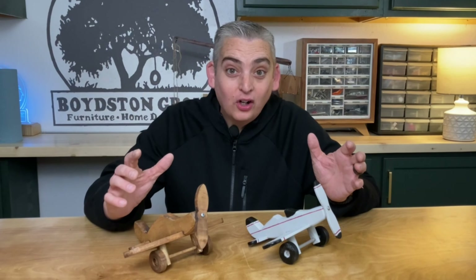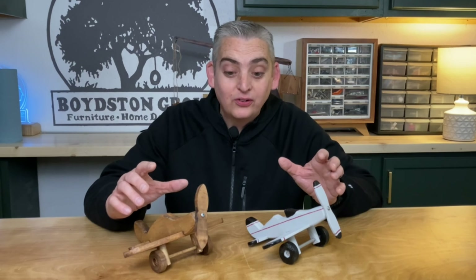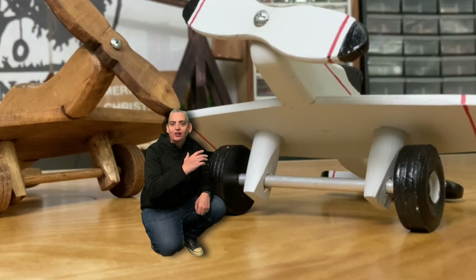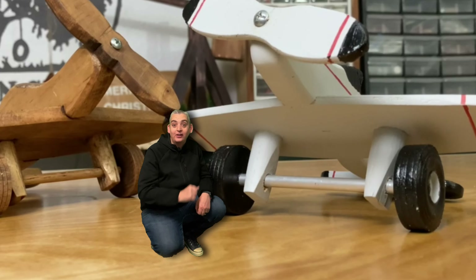All right, both our planes are finished. I really liked the result — they both came out really nice. It was a quick and easy woodworking project and a great way to hone in on your bandsaw or scroll saw skills. Now I thought that the aluminum axle really wouldn't be noticeable since I was painting the plane, but it actually really pops against the black painted wheels.